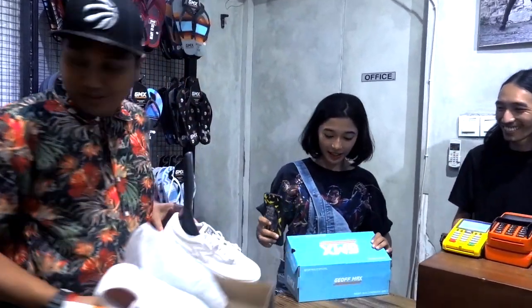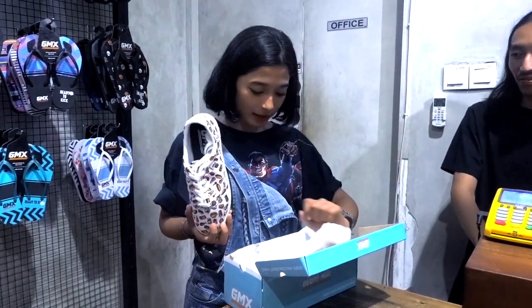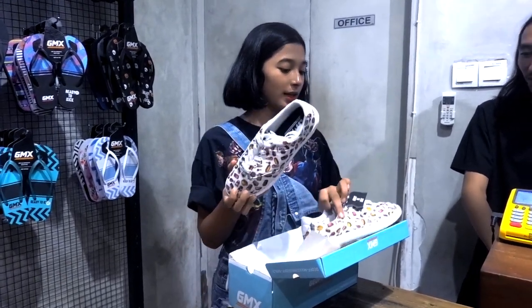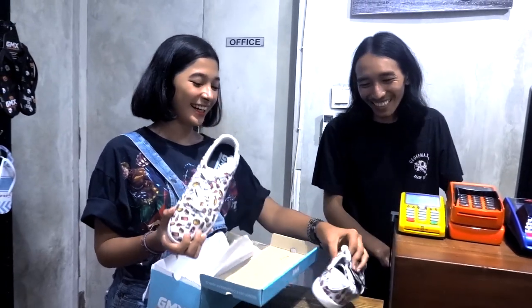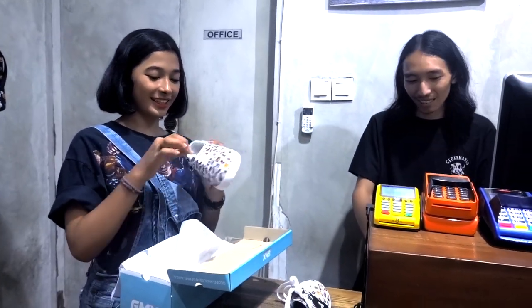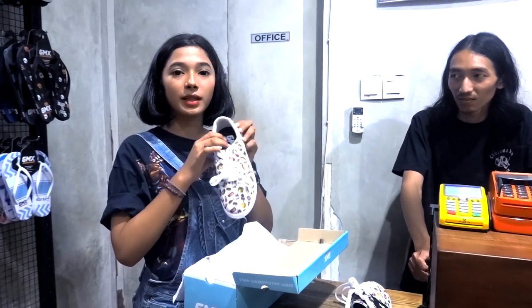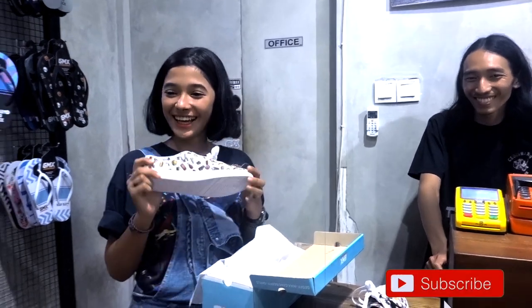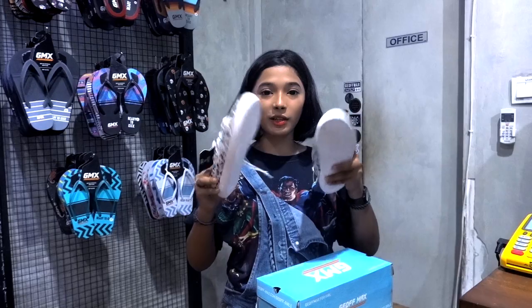Coba punya lo kayak ini? Ini gelaper. Ini tebal dalemnya. Ini ada gambar-gambar makanan, kenapa? Karena emang mungkin terlalu sebelah sih. Gemes banget, gue mau cobain dulu.